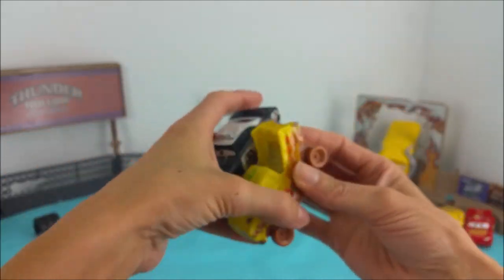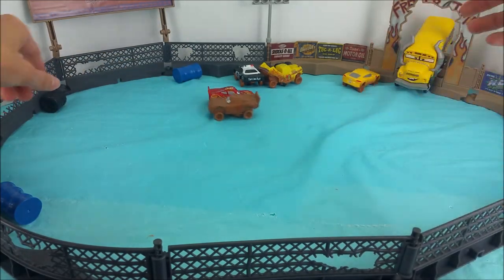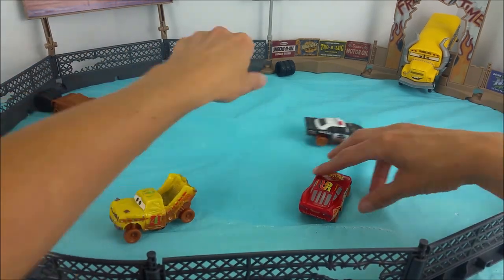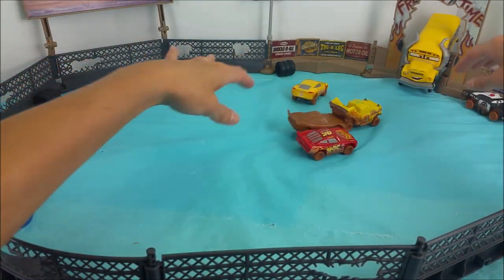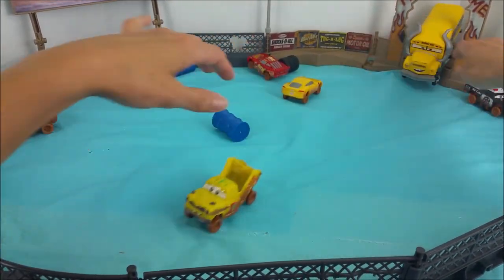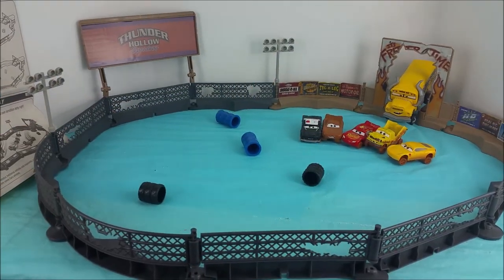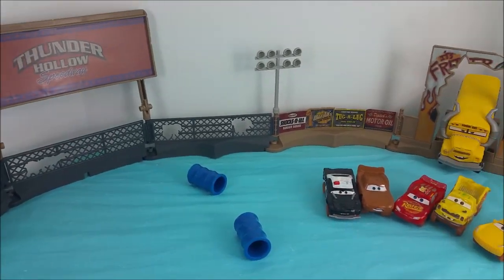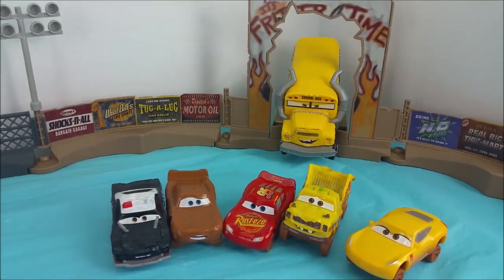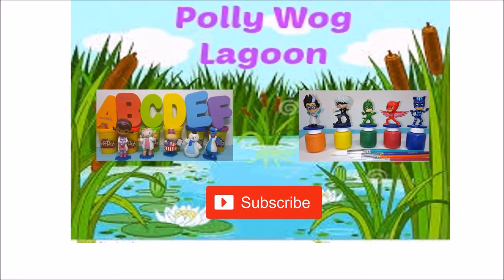Now that these guys are busted out, I bet they're ready for some demolition derby. Crashed into Taco and APB! Watch out for Miss Fritter — she's going to get loose here in a minute. Thank you so much for joining me, and I hope you had a really good time helping me put together this Smash and Crash Derby playset. Go ahead and hit the red subscribe button so you can see more fun videos coming soon. Maybe next time we'll get this derby set in some real mud. Bye-bye!